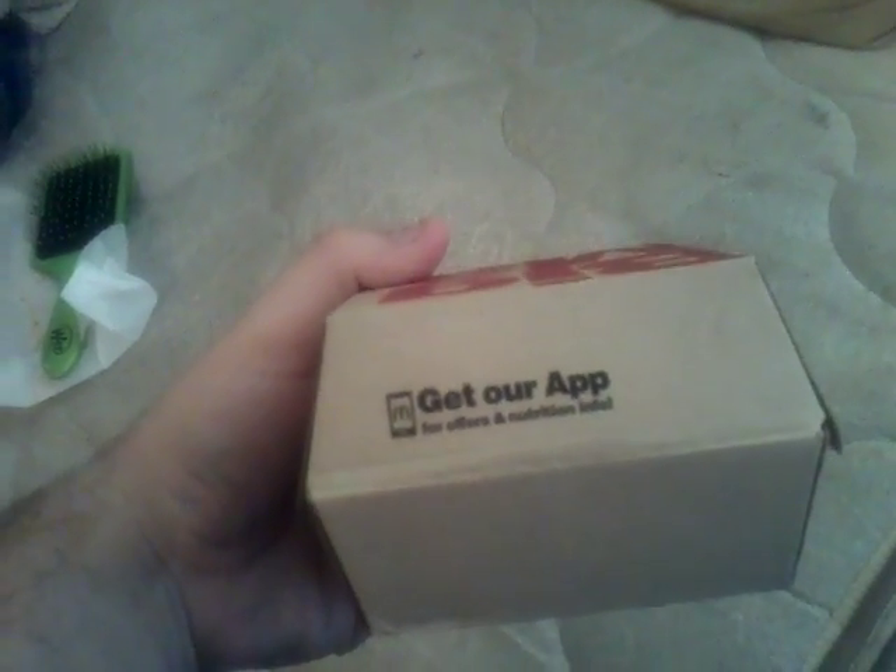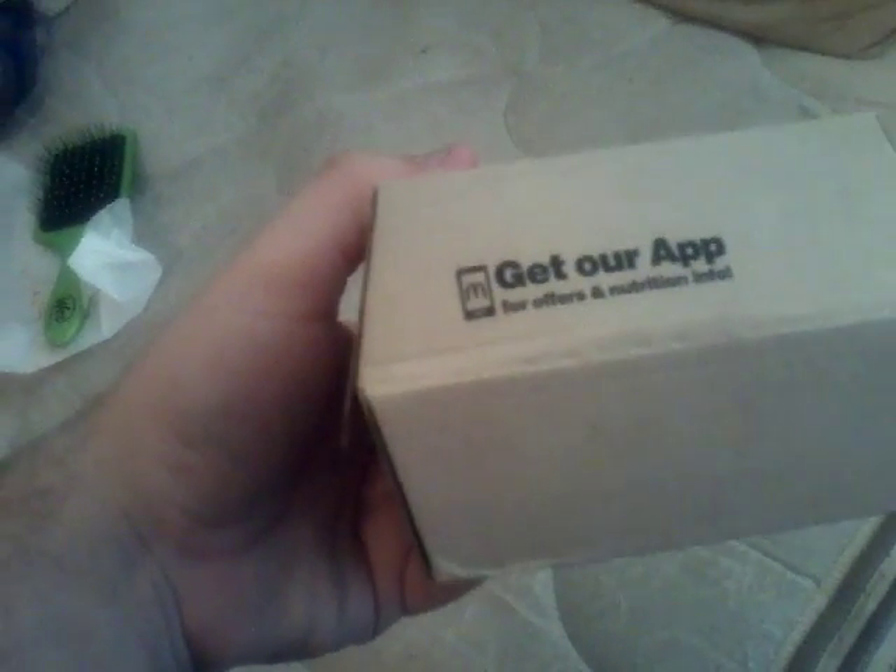I'm about to eat, inhale, engulf this Big Mac. Let's get into it. On a scale of one to five, one being worse, five being decent — not too good, not too bad — and ten being the best. Let's get into this food review.